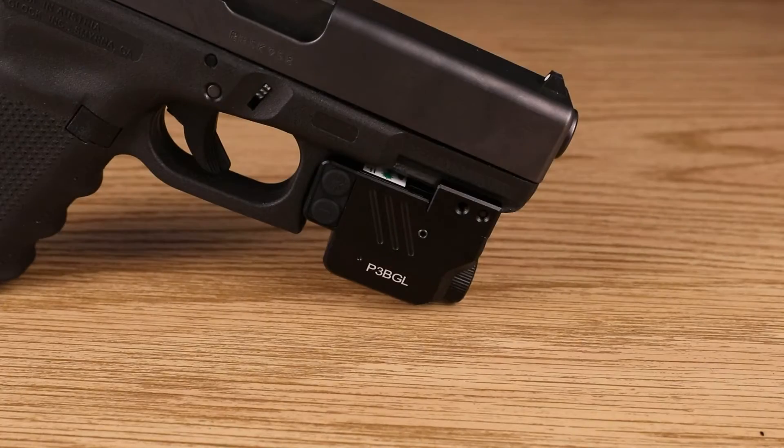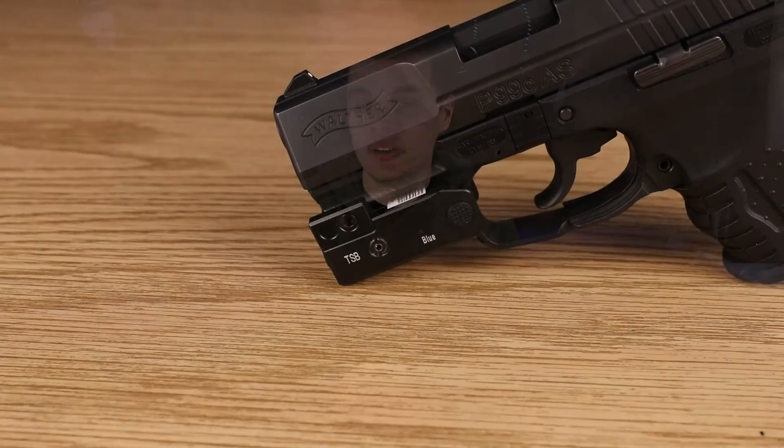Sighting in your tactical laser is a lot easier than you may think. Whether you're using a laser-light combo such as the PS5P, a dual laser-light combo such as the P3BGL, or a Highlight-exclusive Target Series laser, the tuning process is the same.